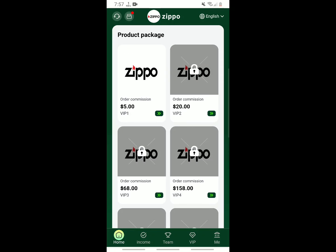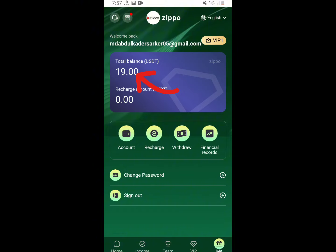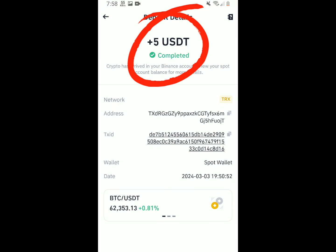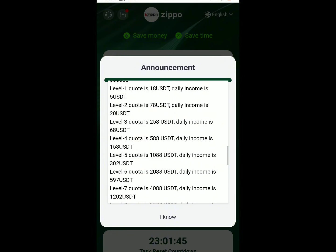Hello dear friend, welcome everyone to the video. Today in this video I will share a new ESGT tax rate income site — how to open an account and deposit on this site, work and withdraw. Everything will be shown in this video.